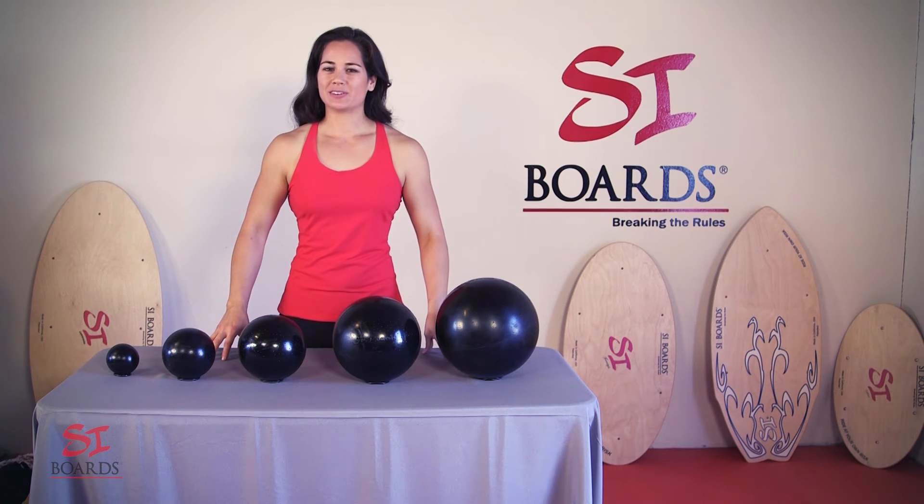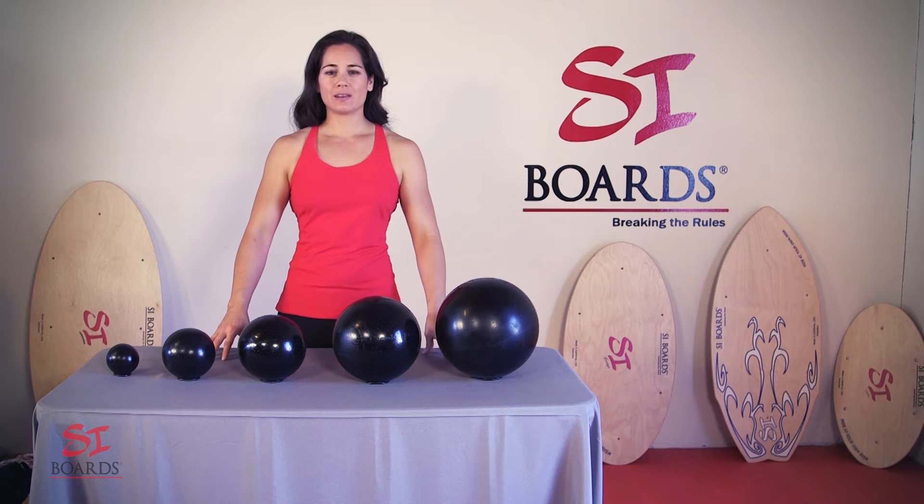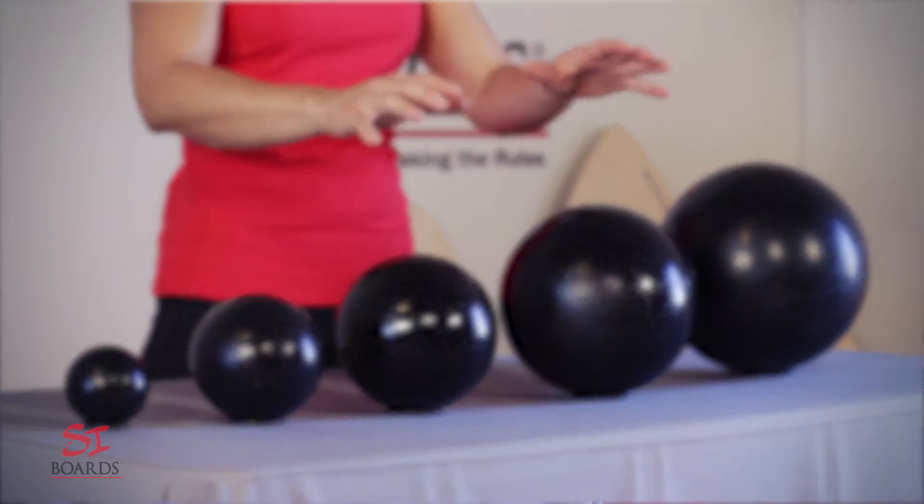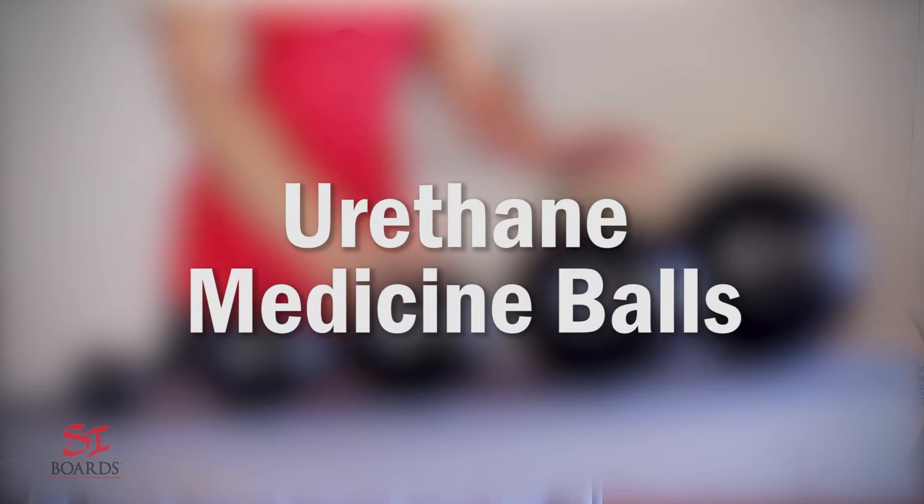Alicia here with Cyboards, and I'm here to introduce our Solid Urethane Superior Rebound Medicine Balls. These are the most amazing balls that you will ever slam against the wall and use for your training.